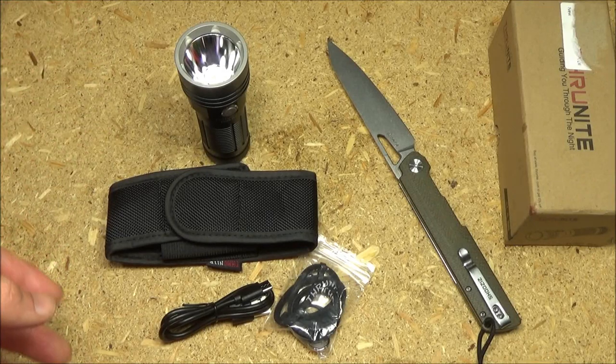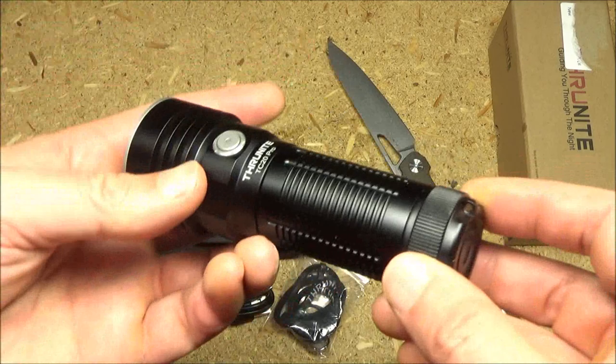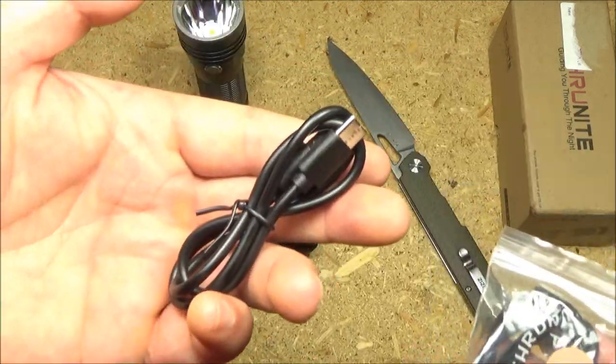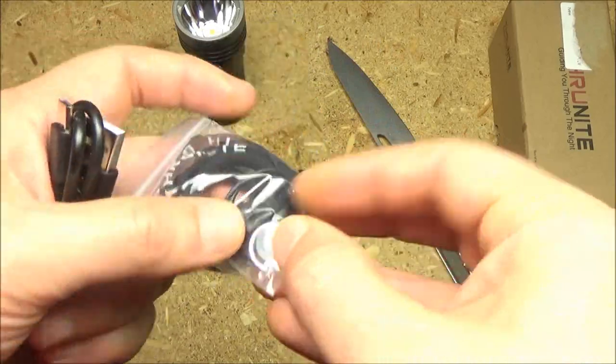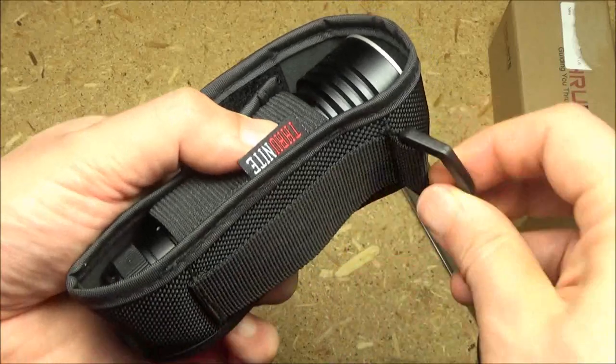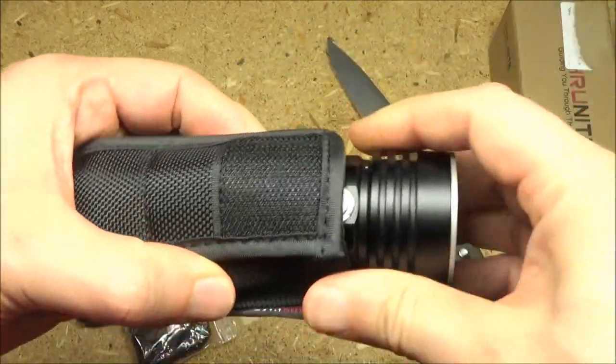Welcome to my review of the ThruNight TC20 Pro — that's this light right here. It's got a smooth reflector. It comes with a recharging cable, a lanyard, some spare o-rings, a key ring, and this belt holster which has a loop here, a ring here, and velcro there.